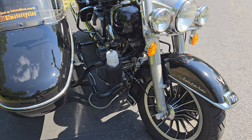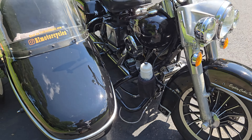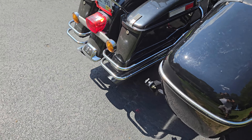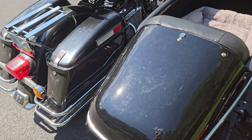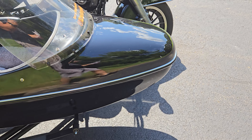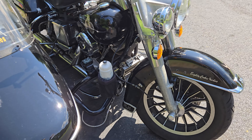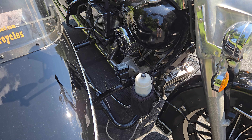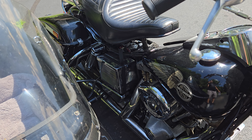I rebuilt the rear caliper myself with new seals — took a bit of work, a lot of junk in there — but she stops flawlessly now. The rear brakes on these are huge; I think it might be a 12-inch disc on the rear for this model, which was an option, and this one's got it. I use a lot of rear brake with this.